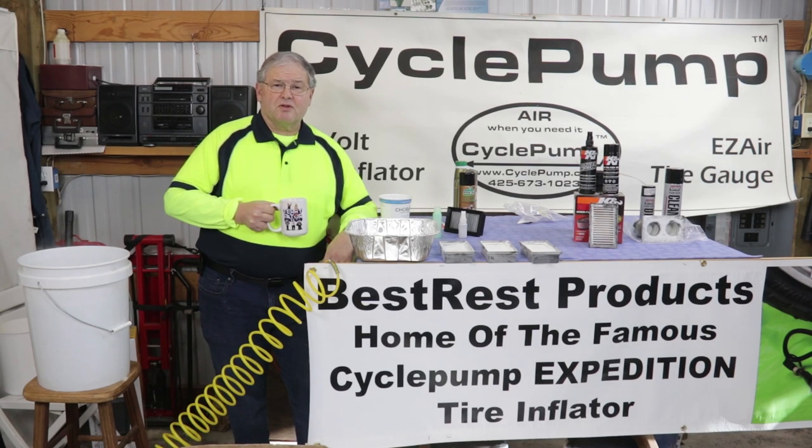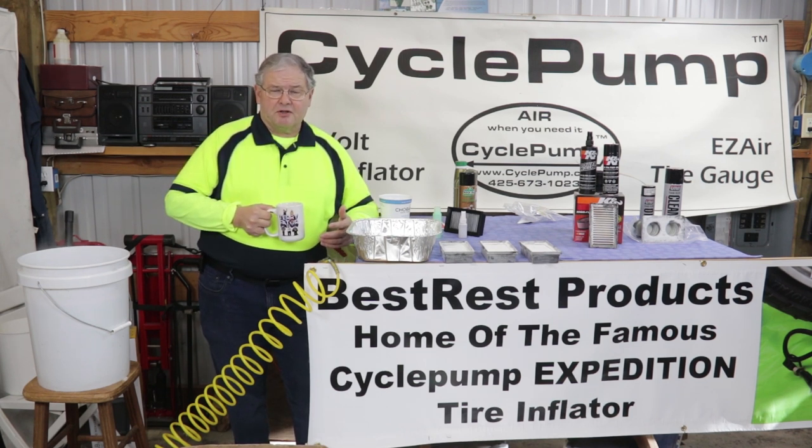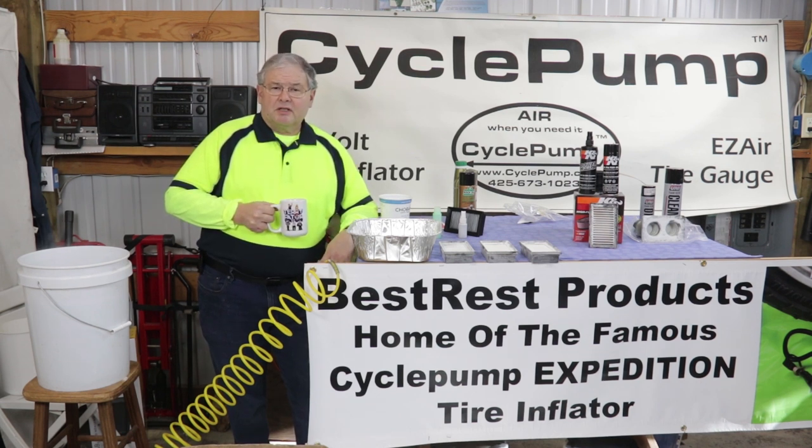This is David with Best Rest Products, home of the cycle pump tire inflator that has a lifetime warranty. We just finished part three of Motorcycle Air Filters in the Nuclear Age. We tested a bunch of filters — make sure you watch that. Now we're going to clean the filters and show you that process, cleaning the Googletech Matrix filters.